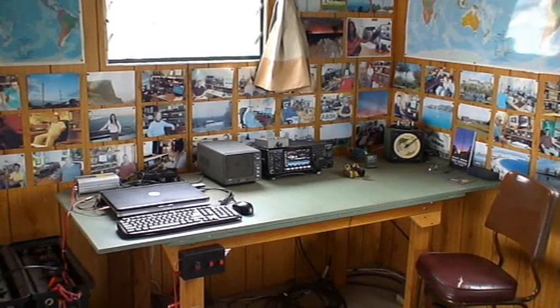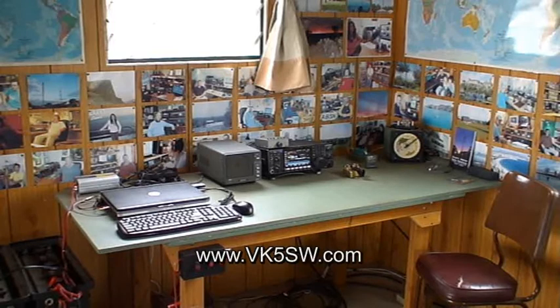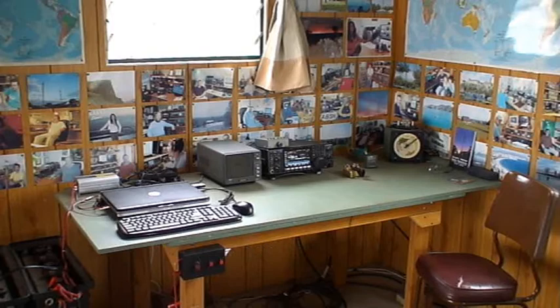Well, I hope you've enjoyed having a look at my solar powered ham radio station. It's pretty simple but it works pretty well. So 73 for now.